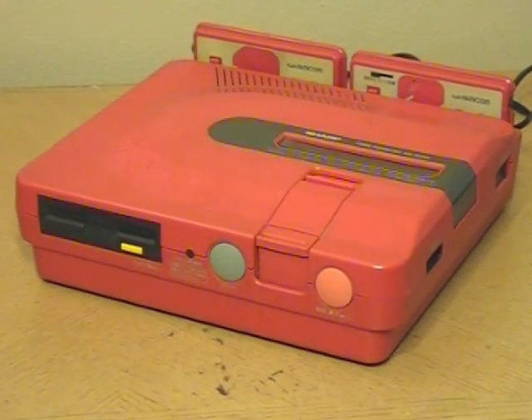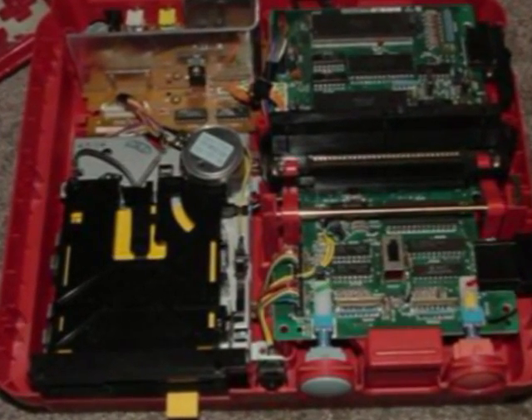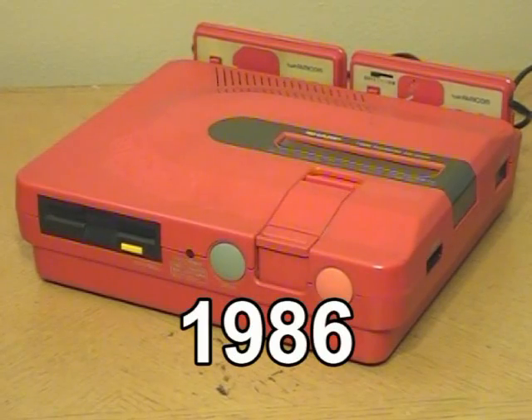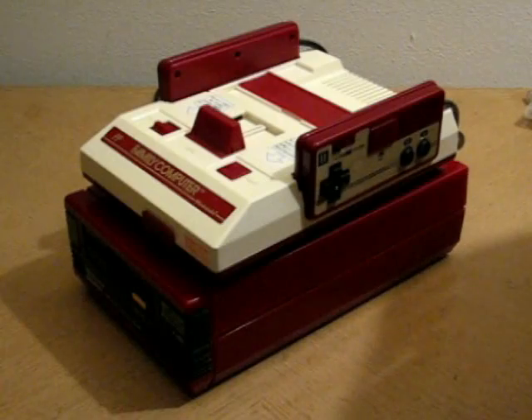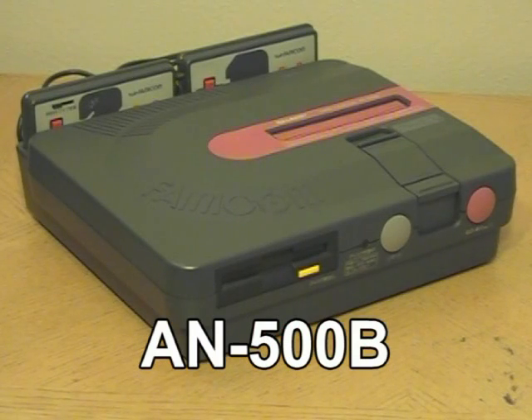The Twin Famicom is so called because it combines the original Famicom with the disk system attachment into a single unit. The largely unmodified internal hardware for each system sits side by side in a newly designed shell. Many people believe the Twin Famicom is an unlicensed clone — this is not the case. Nintendo officially licensed the manufacture of the console to the Sharp Corporation in Japan. Sharp officially released the first Twin Famicom on July 1st, 1986, only five months after their release of the standalone disk system unit. In a Nintendo first, the console came in two colors: red with a black cartridge slot, and black with a red cartridge slot.